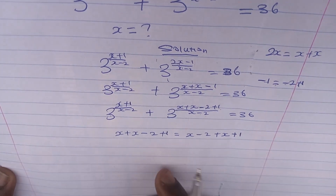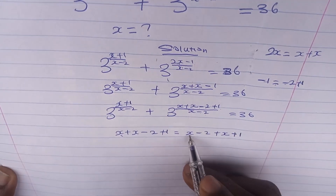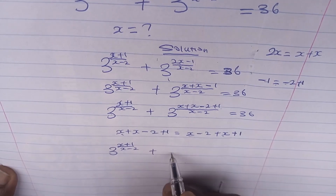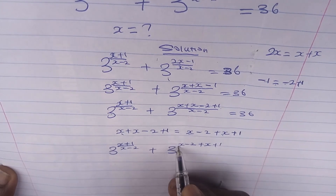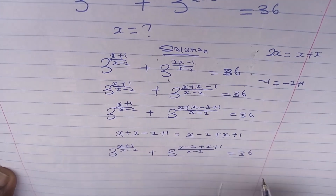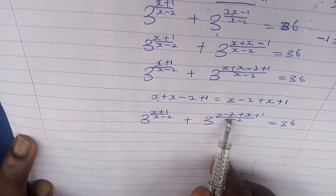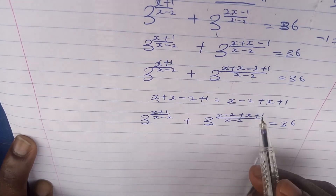We just rearranged the numerator. So we are now having 3 to the power of (x+1)/(x-2) plus 3 to the power of [(x-2) + (x+1)]/(x-2) equals 36.